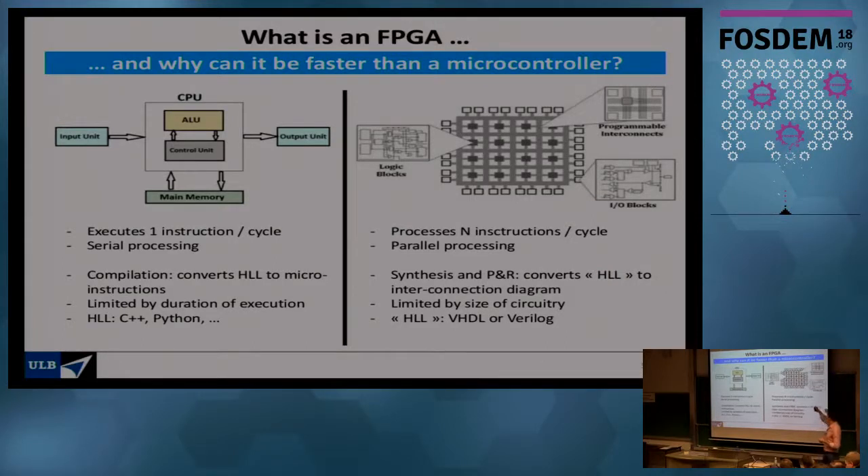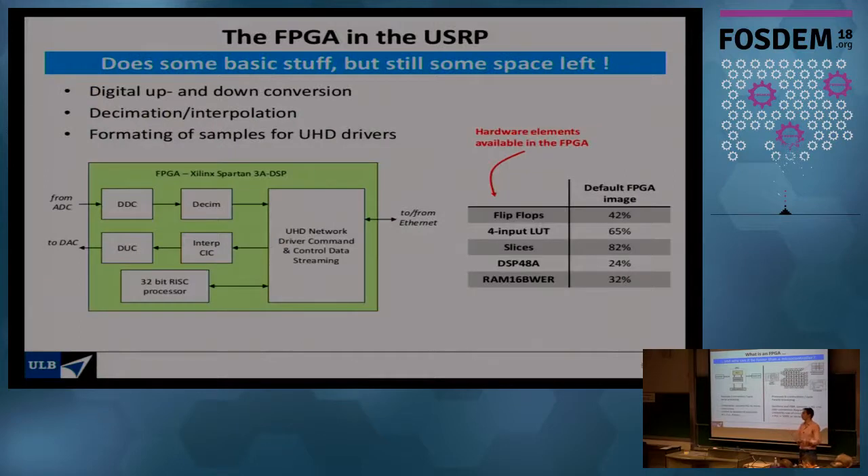An FPGA is different: it's made of a large number of small elementary blocks, each capable of implementing a handful of logic functions. FPGA programming is essentially deciding how to connect those blocks to perform more complex computations. You typically write in VHDL or Verilog — hardware description languages that are actually lower-level than C. The main limitation of an FPGA is its size: if you need a lot of operations, you need a lot of logic blocks, and eventually you run out of space.